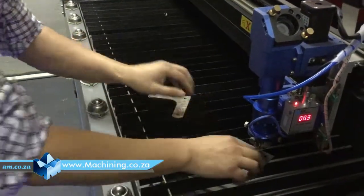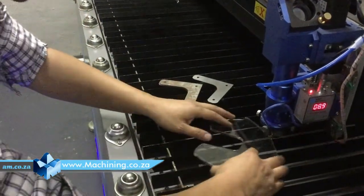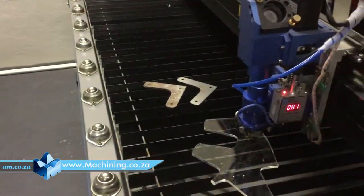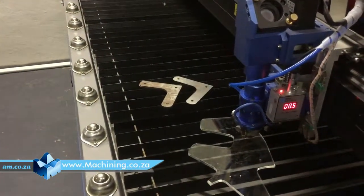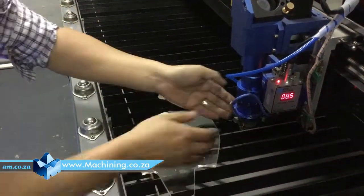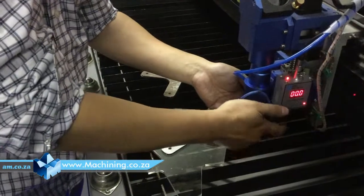First thing is we find the focus point. We put the material underneath here. You can press this Z axis to let it go up or down. Basically you put one. You need to first change this nozzle to the metal cutting one.